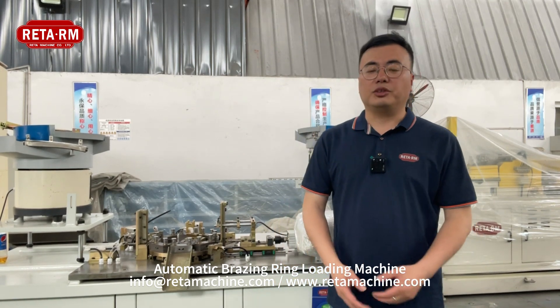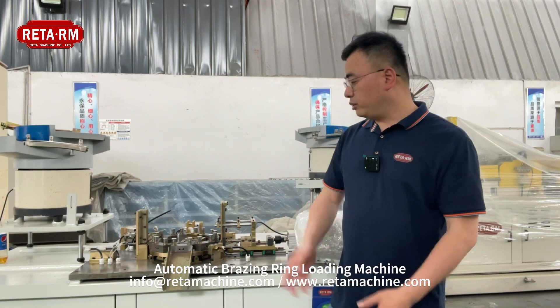Hi everyone, this is Bob from Rita Machinery. Today I'd like to introduce our automatic breathing ring loading machine.